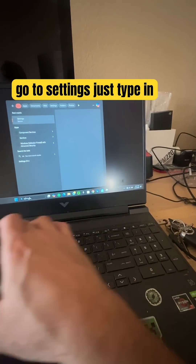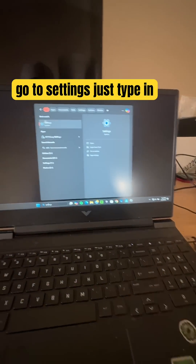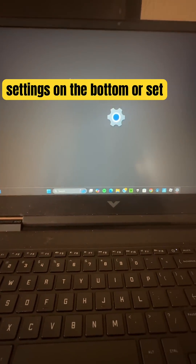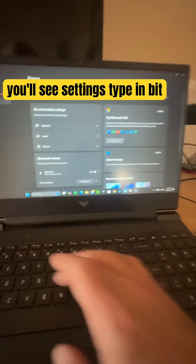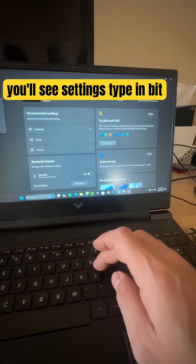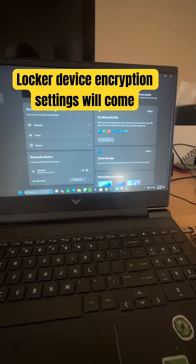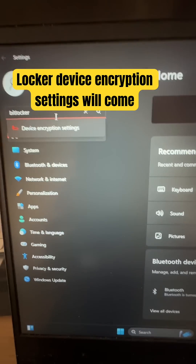Go to Settings — just type 'settings' in the search bar, or type 'bit' and BitLocker device encryption settings will come up.